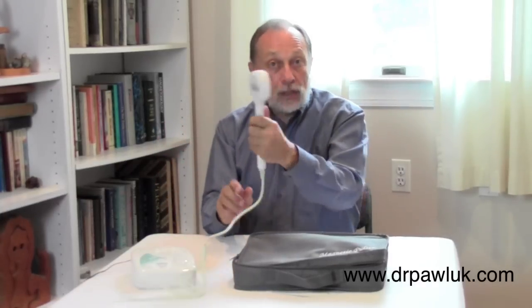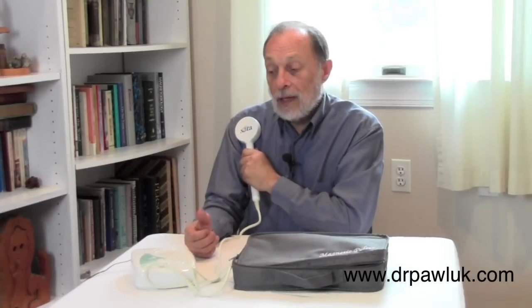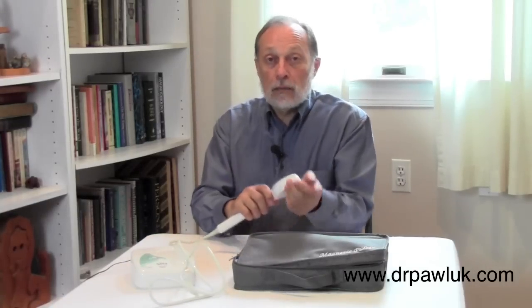All you need to do is take the side that says to put against the body, place it against the part of the body you want to treat. You could leave it there for the whole 20 minutes for a particularly bad problem, or do five minutes in one location, five minutes in the other shoulder, over a hip, a knee, the abdomen, over the chest to treat bronchitis, an elbow, carpal tunnel — basically any problem in the body that you want to energize and treat.